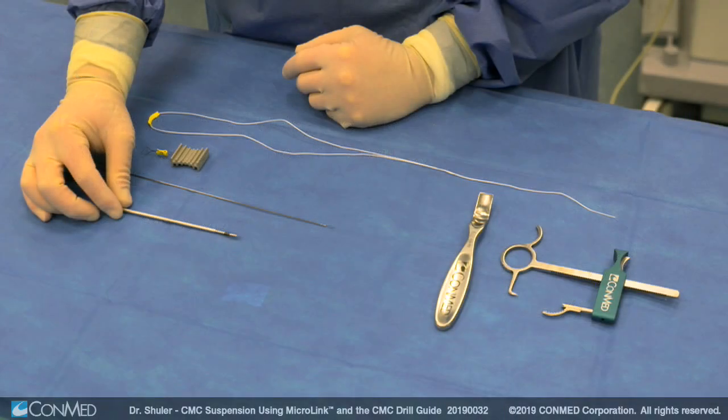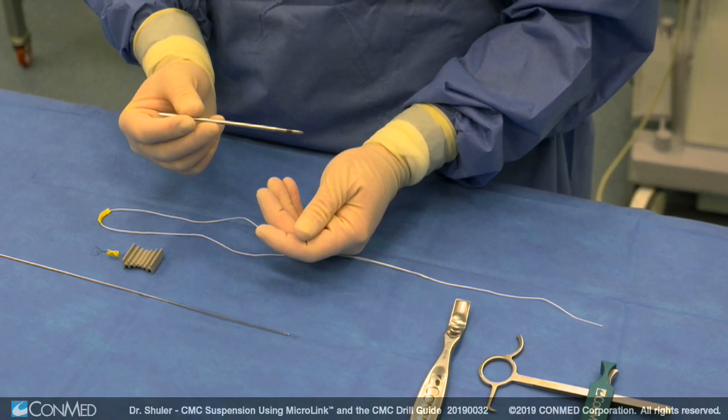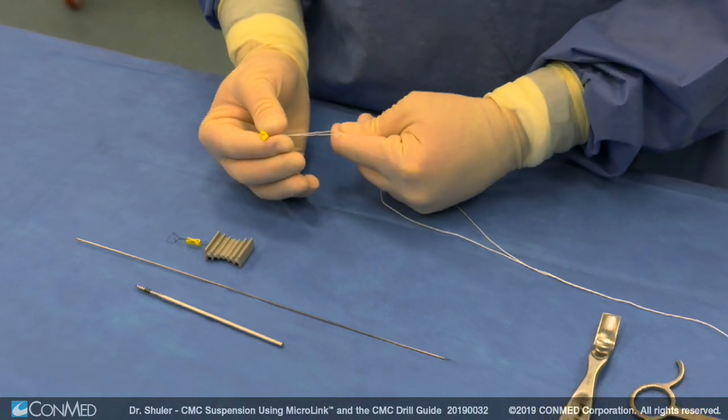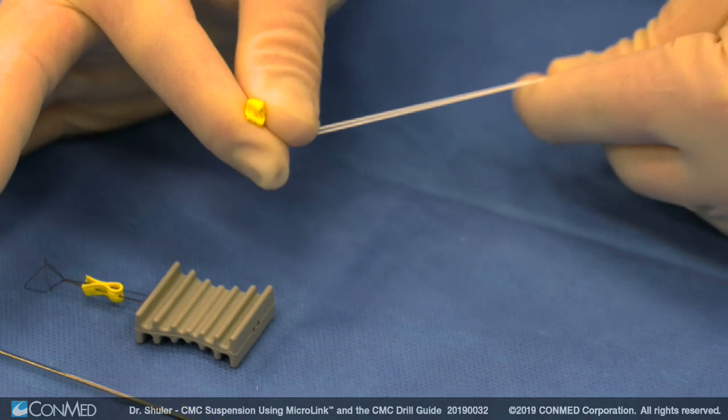The micro link system contains seven instruments. The first is the trapezial pin, which allows joystick control into the trapezium for complete excision. The second is the suture passing drill bit, which has a coined-in nitinol loop. The third is the radio-opaque micro link all-suture button, with two number two suture arms that are spliced at one end to allow for passage.